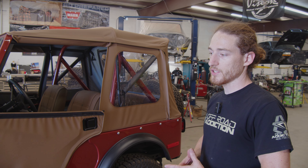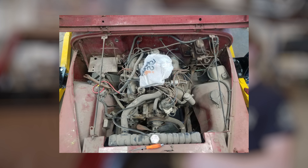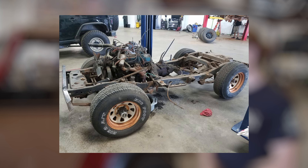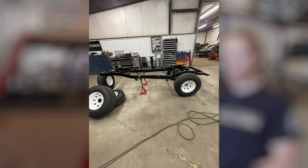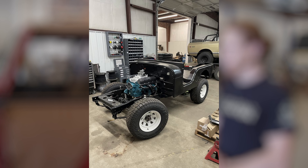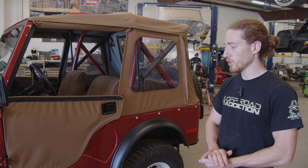The first steps of our process: we got it completely torn down, everything stripped down. We had the motor sent off to be rebuilt, as well as the transmission and transfer case. We sent the frame off to have it sandblasted and powder-coated, along with the axles. Then we completely rebuilt the axles, re-geared them, all new parts in there.